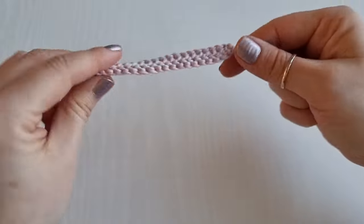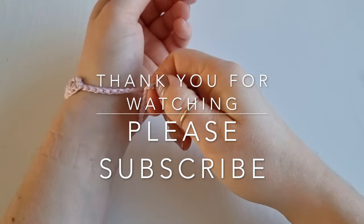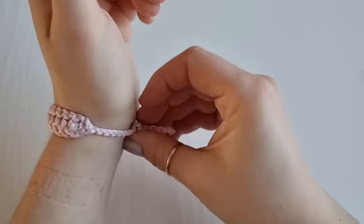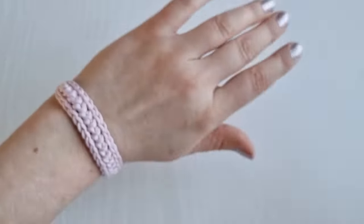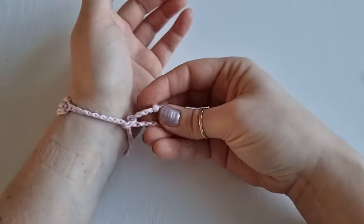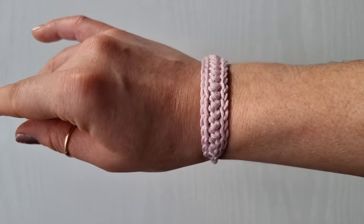Now you can tie your bracelet on. You can place it like this, and of course if you prefer longer ties than me — as I don't like when the strings are too long — you can make them as long as you like. This is the wrong side and this is the right side of your bracelet. Beautiful! You can make it in any colors and any length you like. If you decide to make the chains long, don't forget to leave the starting yarn end longer, and that's it — this is our beautiful bracelet!